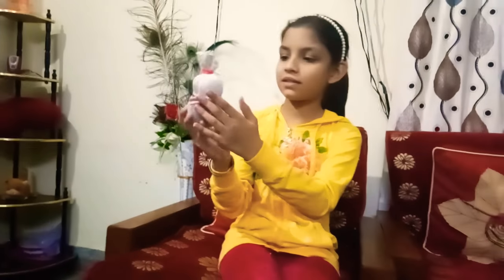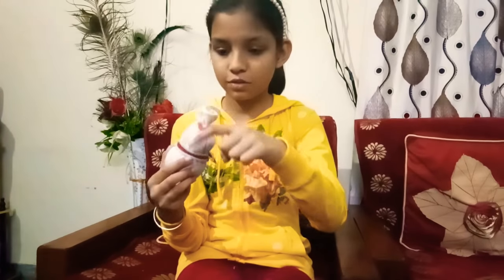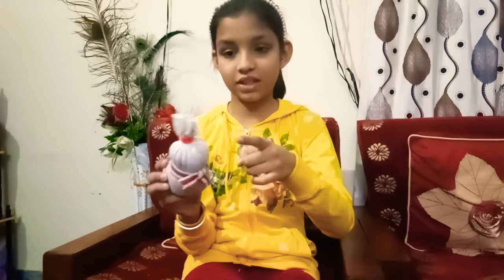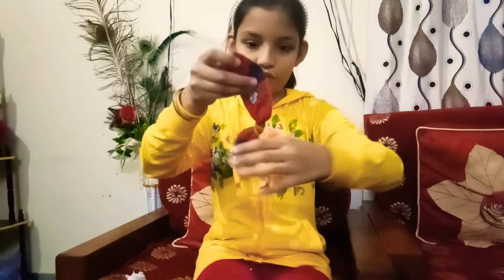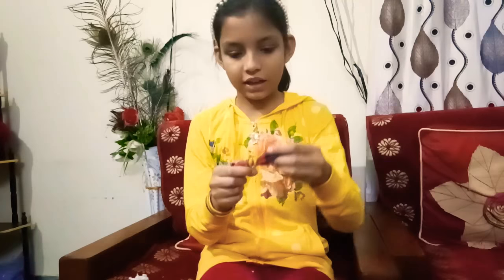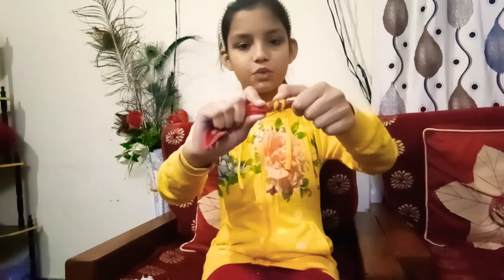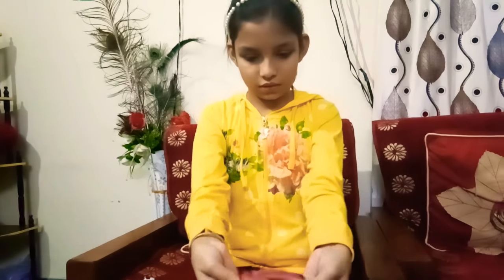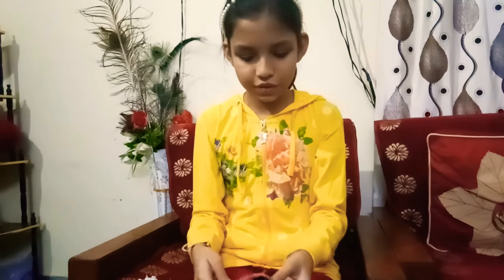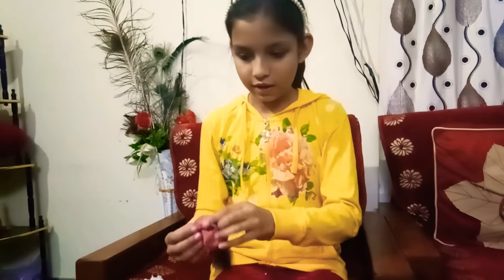The snowman's scarf is ready! Now we'll put a hat on to hide the ponytail. I made this hat from another colorful sock, tied with a yellow rubber band. You can also use a real small cap if you have one.